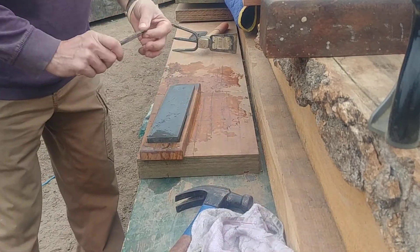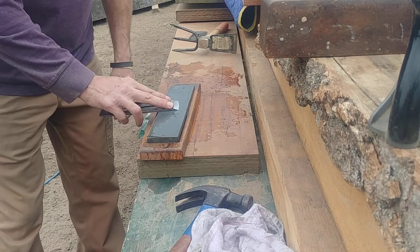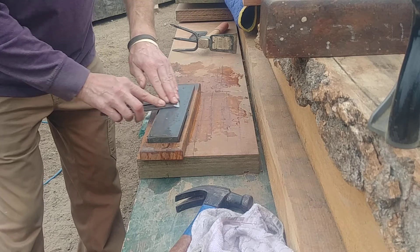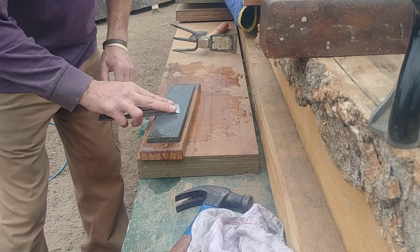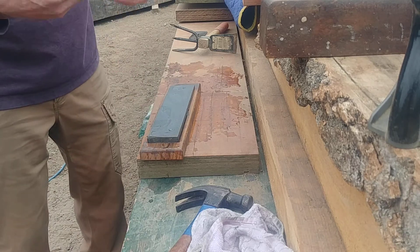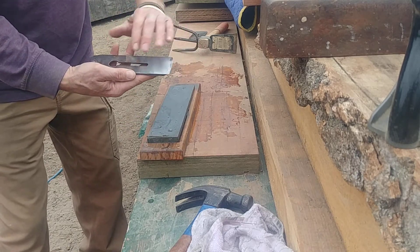This is the Cosman method — he goes right from his diamond stone to the 16,000 grit, never takes the burr off. My concern is: when I get up to my higher stone, how do I know I've sharpened all the way out to the edge if I don't take that burr off? I'm not honing a back bevel or anything — just taking the burr off, that's it.